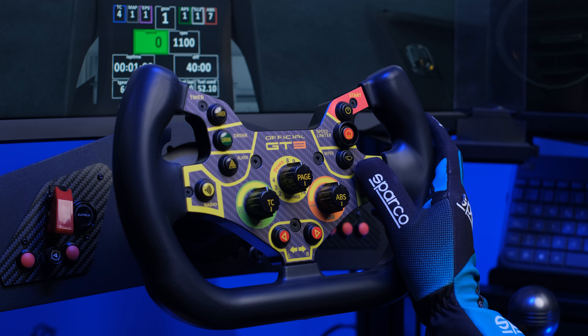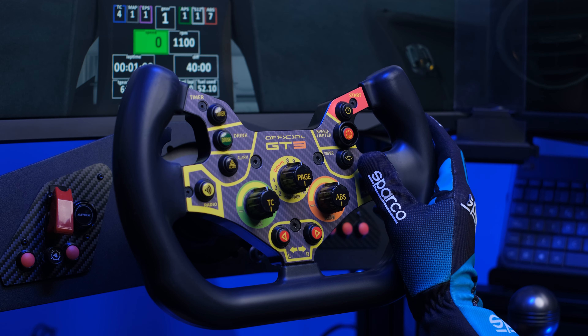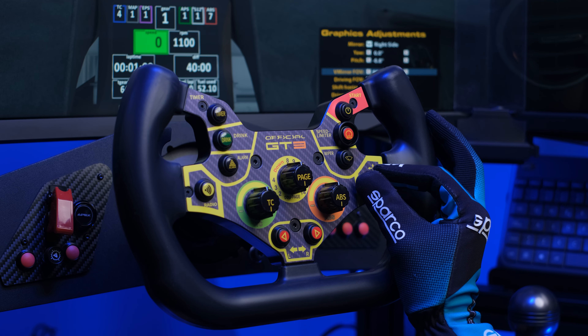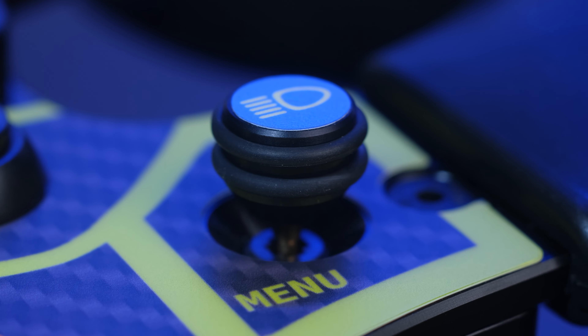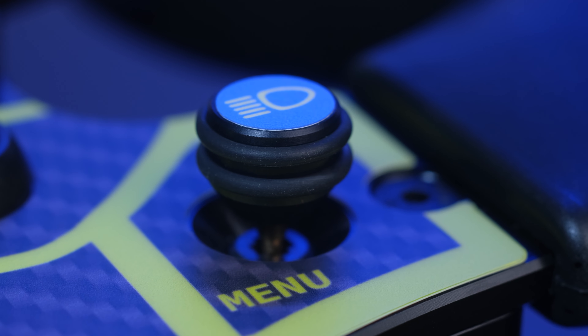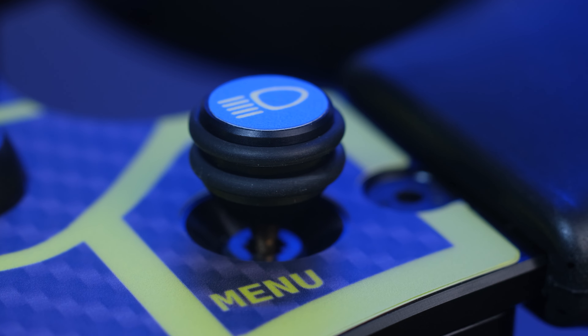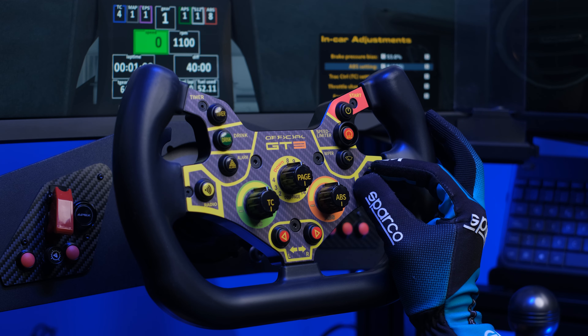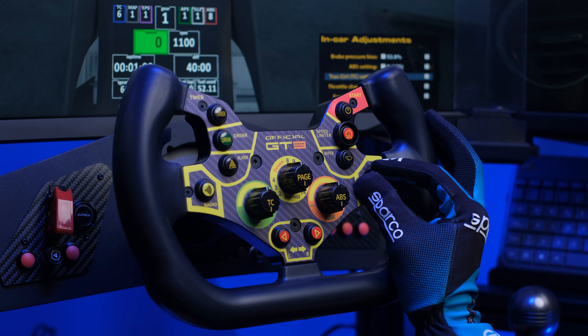It is very easy to reach with the thumb and you never need to remove your hands from the wheel, making its activation very immediate. Great click in all directions — both in rotation and in press. It is a completely aluminum piece made by Simracingbay with two O-rings that keep it firmly in place, which certainly increases grip during rotation phases — an accessory that has now become fundamental for all wheels dedicated to sim racing.